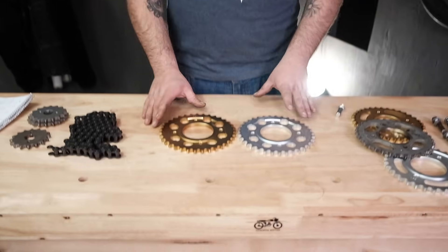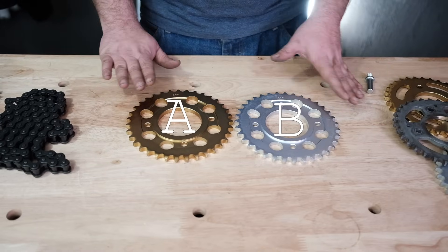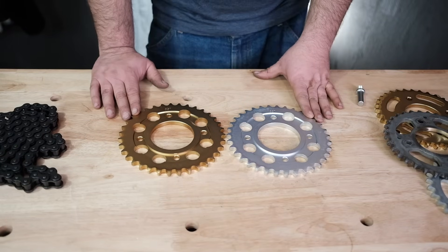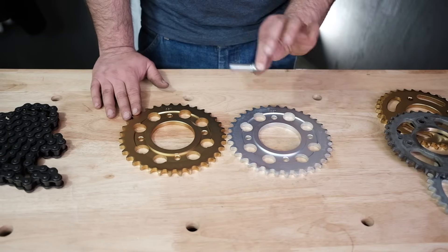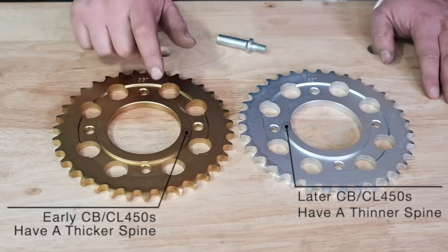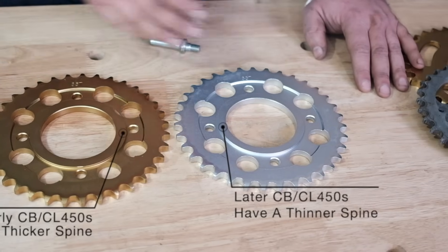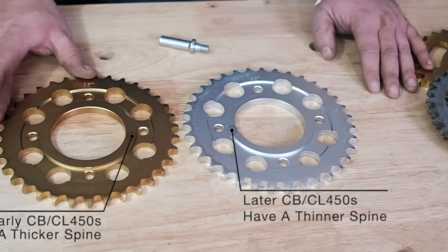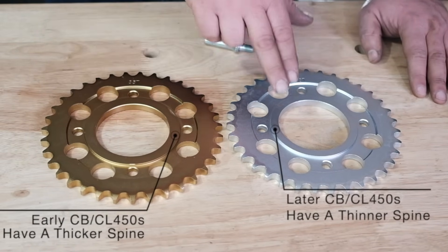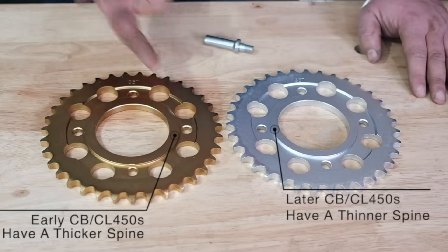For those of you who have a 450 or a 500T, I want to show you a couple of details on the sprockets that only apply to these bikes. In front of me, I have what we call our A and B 450 sprocket. Other than the color difference, there is a machining difference in how it fits onto the hub and into the studs. Typically, the wider-width sprocket is found on the earlier 450s, and the narrower lip is on the later 450s. As far as when they made the change, it happened mid-production run. If you have an earlier bike like a 68, 69, or 70, it's probably going to be the wider style. If you have a 72, 73, or 74, you'll be in the narrower neighborhood. It's important to look at what you have on your bike to figure out which one you need.